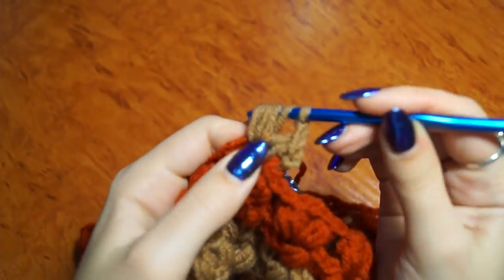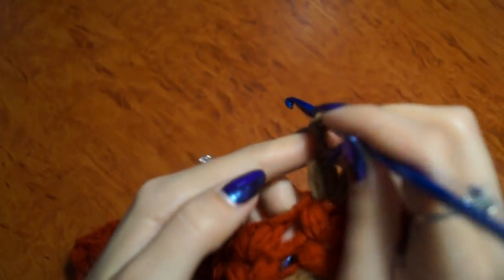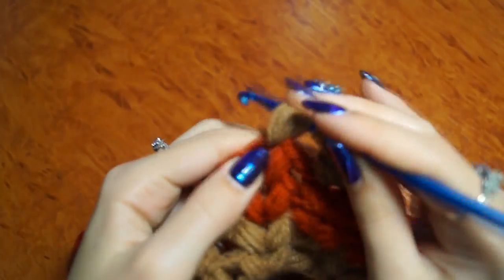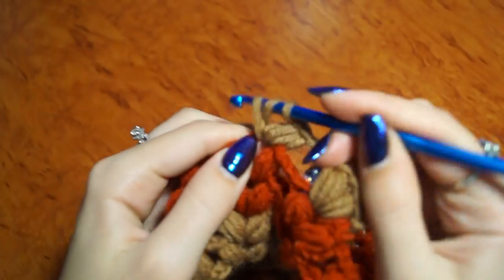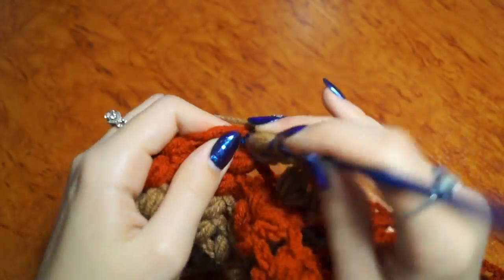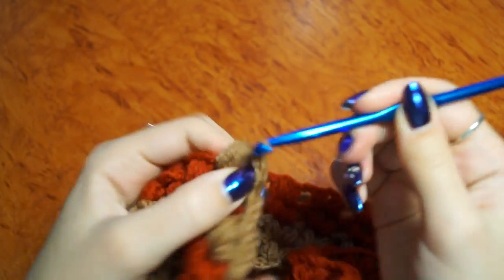И продолжаю вязать по той же схеме. 6-ю петли, 10-ю петли. (And continue knitting by the same pattern — up to the 6th loop, up to the 10th loop.)